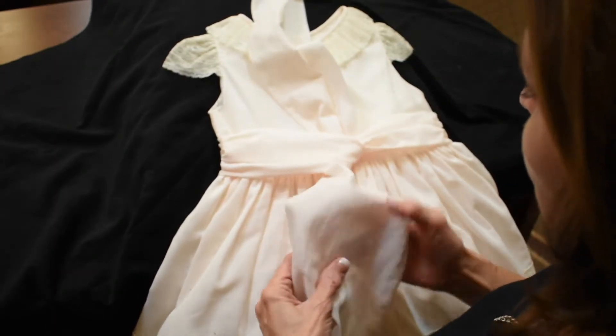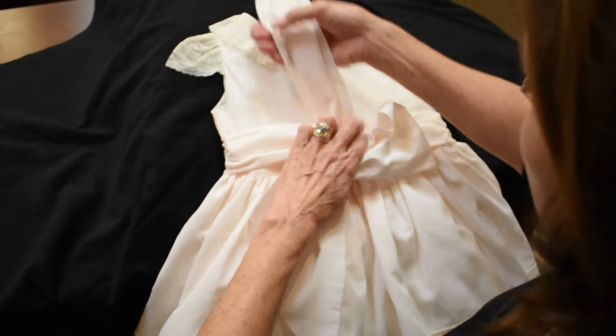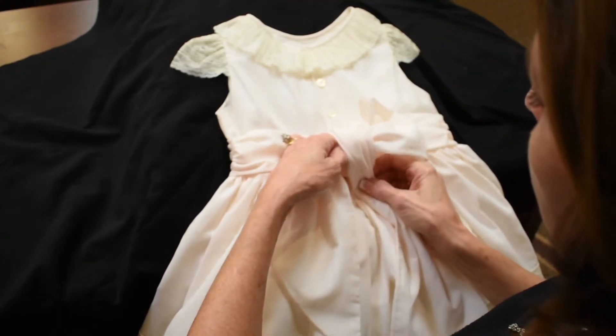Next, I'm going to go ahead and form this part of the bow and scrunch it just a little bit. As this top sash comes down and over, notice how I'm sort of scrunching it.